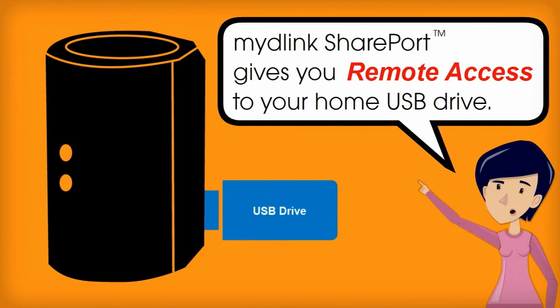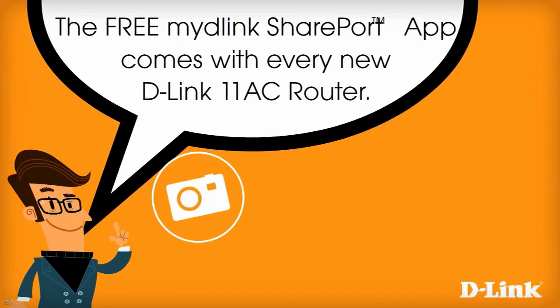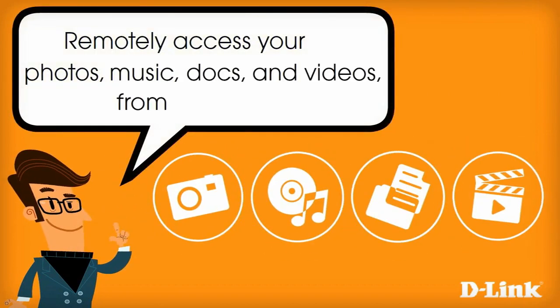My D-Link Shareport gives you remote access to your home USB drive. The free My D-Link Shareport app comes with every new D-Link 11AC router. Remotely access your photos, music, docs and videos from anywhere.